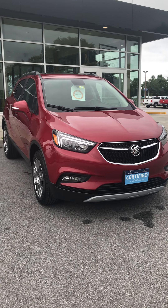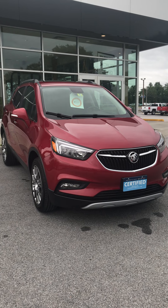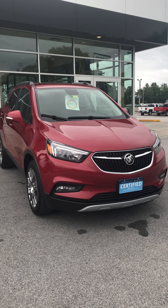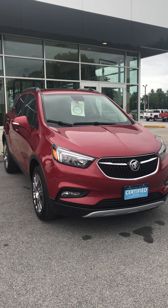Good morning, Abby. Congratulations again on your beautiful 2017 Buick Encore. I know you're going to enjoy it — that's a great choice.